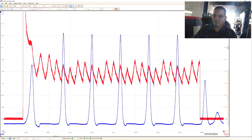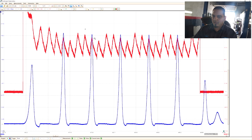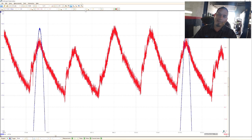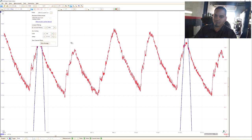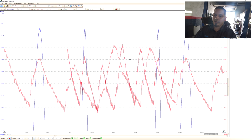It looks like cylinder three is our issue. It's nice to see the in-cylinder waveform in relationship to the current capture. I don't do this too often, but it's nice to see that they line up. Anyway, our suspect is number three. Next step for me is an intake pulse.